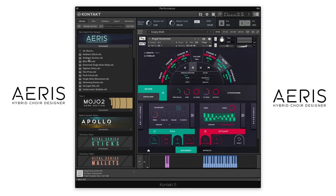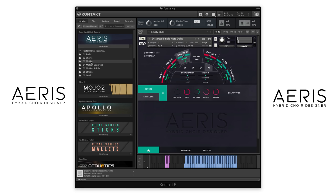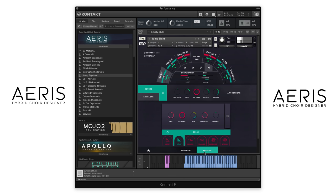Let's click over to the Shorts and load up Distorted Single Note Delay to see what that sounds like. And let's go to the Motion folder and load up Jump Eight. And let's see what's creating this — there's a panner going and then there are two step sequencers working on tune and volume, and probably some effects going on here as well — yes, another delay on.